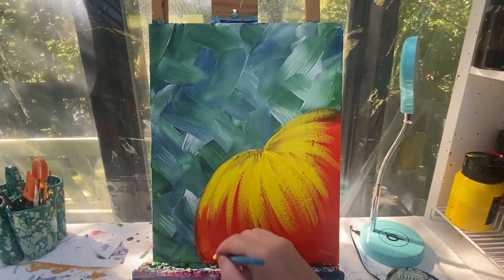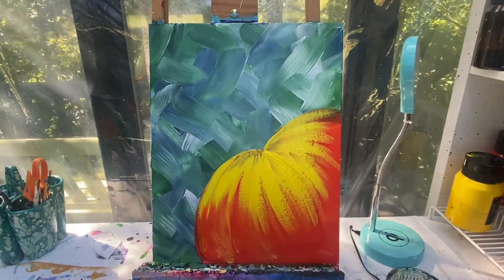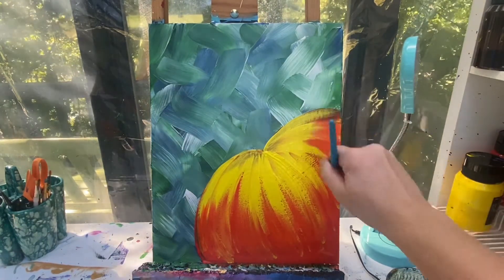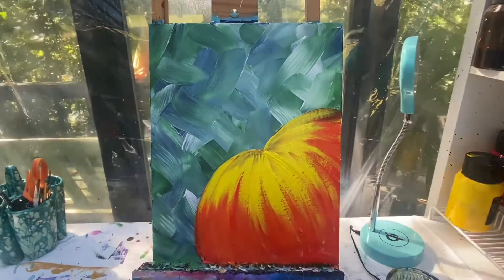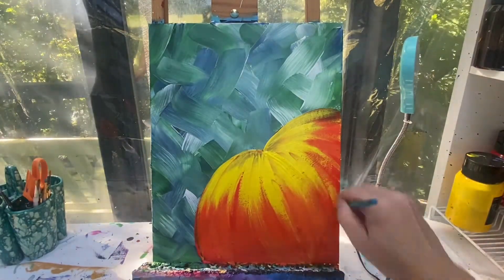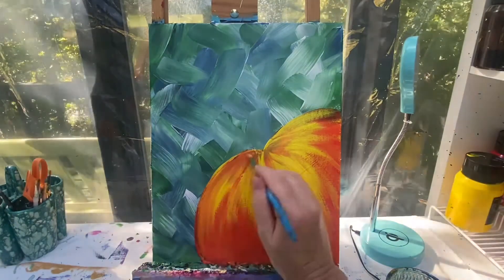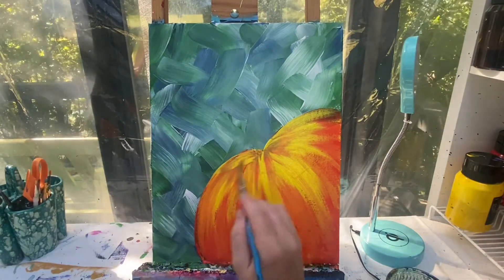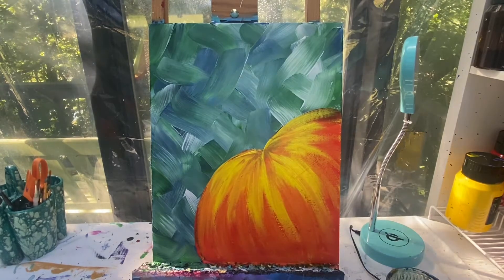Then we're gonna take just a little bit of orange and kind of pull it up to smooth out those areas. Wash my brush off to get some of that orange off and go back in with a little bit more yellow right here — that yellow got that orange underneath wet and it really turned orange again, and I want it to be yellow.